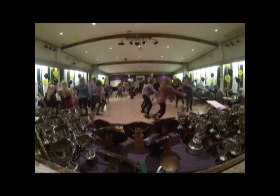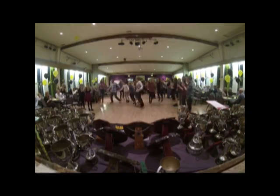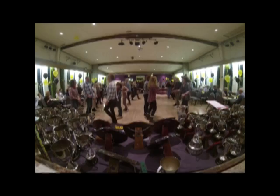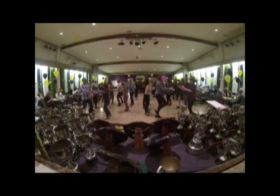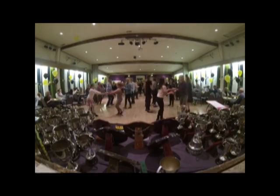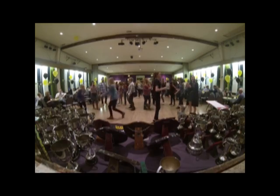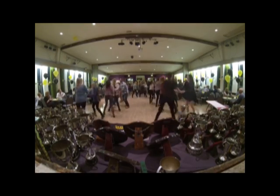Second line. Second line. And the left. Second line. Next, top of the board. First line, let's go.